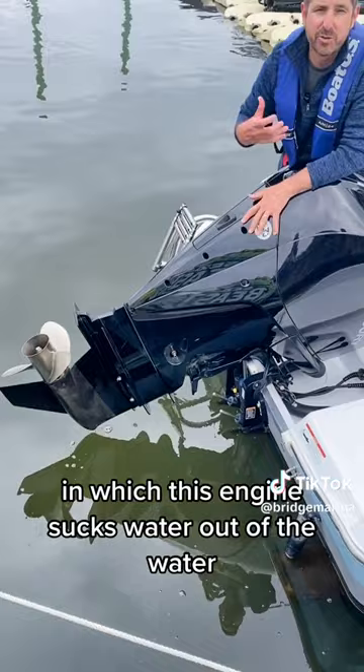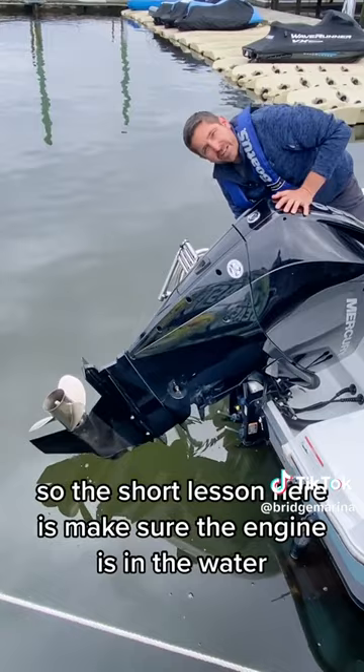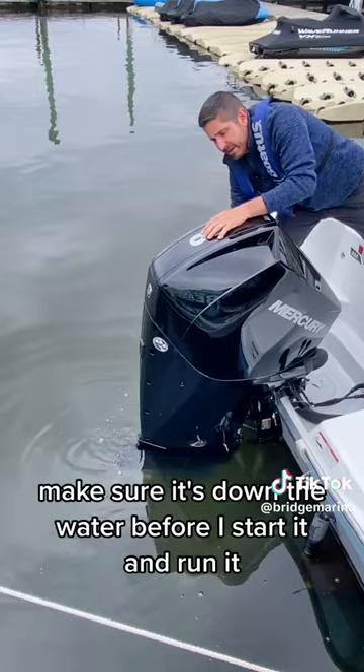So the short lesson here is make sure the engine is in the water. I'm going to flip this all the way down into the water, make sure it's down in the water before I start it and run it, because otherwise I could damage or destroy this big beautiful outboard engine.